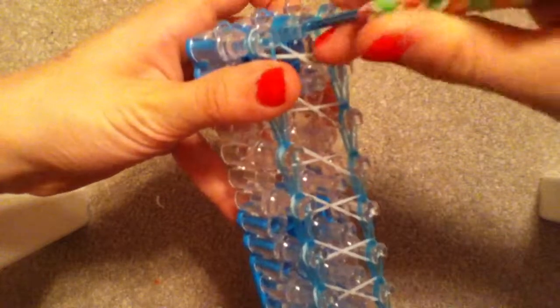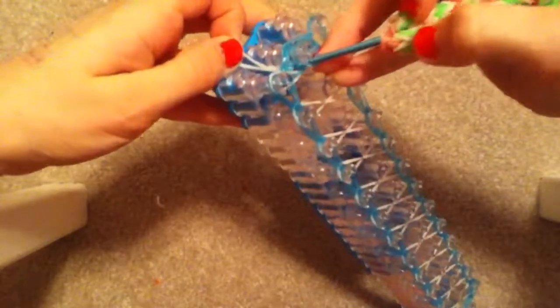Once you are done with that, you are now done looming. Go ahead and stick your hook inside of the first pin here, grab a rubber band, and pull it through.